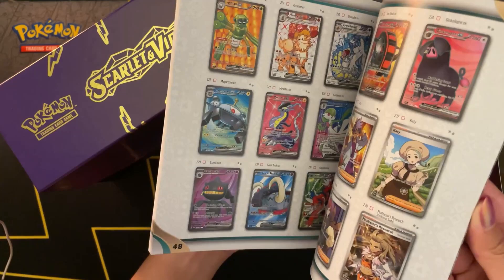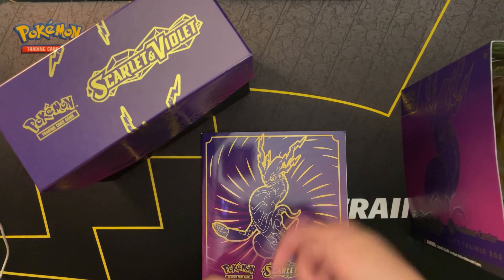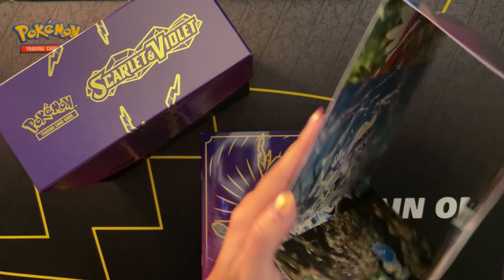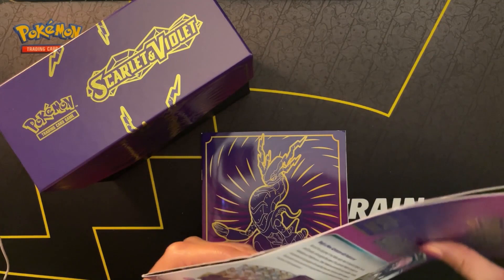I need to start using these to keep track of what's in my set. When it comes to organizing, I have to go over the same kinds of cards over and over again because I forgot if I have them or not. The outside packaging of the box includes the art from the booster packs inside, as we usually see. I set these aside, but I don't know if I'll ever use them for anything or just throw them away. Do you guys display them?